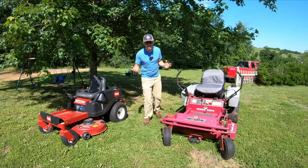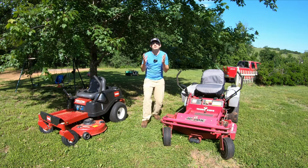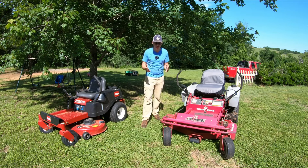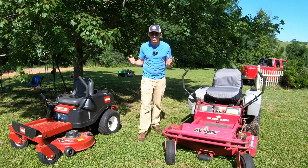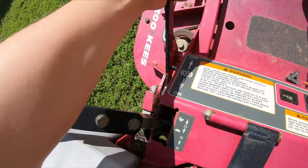One thing that I really appreciate that not all mowers have is integrated parking brake. For a zero turn, that is so nice to have. It makes it easier starting and stopping. It's one less thing to do, one less thing to forget about. This mower does not have integrated parking brakes — you've got a separate parking brake right here.